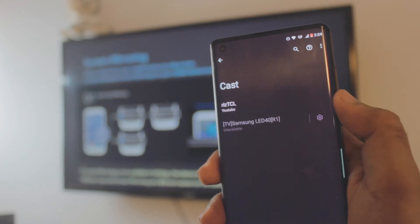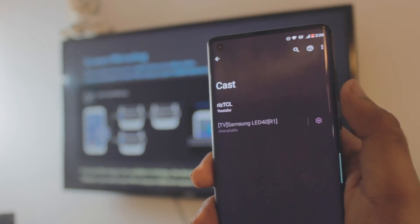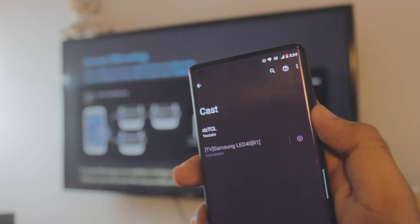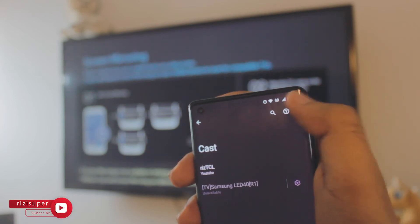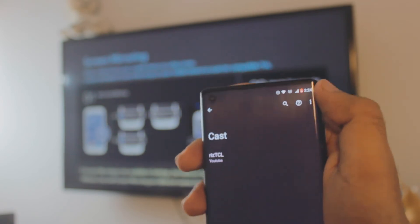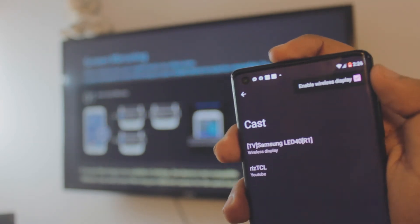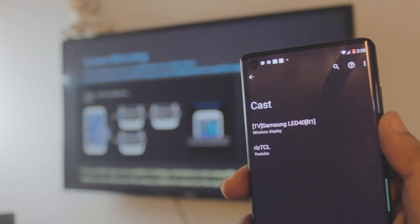Inside the Cast option it will automatically detect any Android TV running in the background. But in order to cast to a non-Android TV, you have to manually enable the wireless display. Click on the settings icon and click 'Enable Wireless Display.' Once you enable it, it will automatically show that there is a wireless display available to cast to.